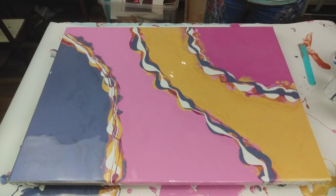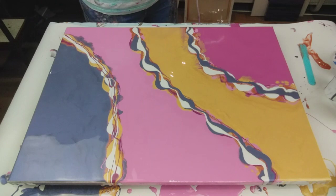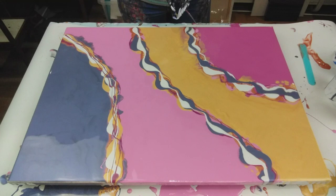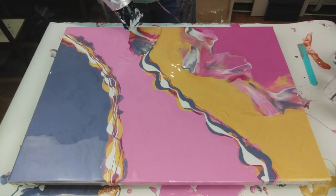Right, to blow this out I want to keep it really simple. I want to try and keep some negative space. I'm going to do very little blows at just very slight angles.